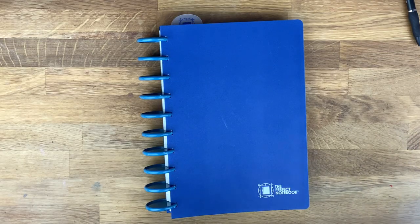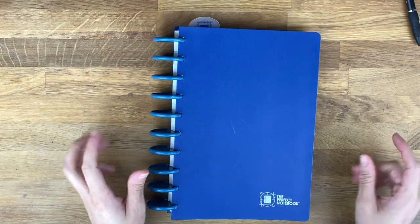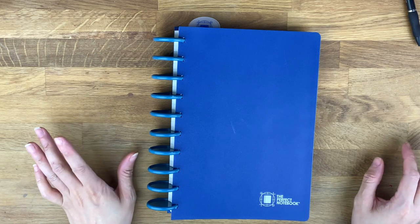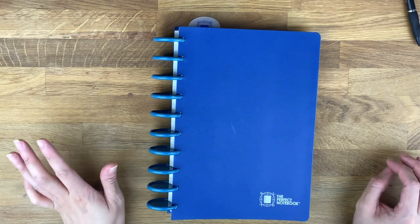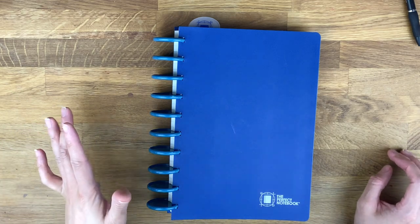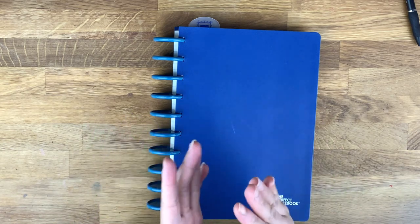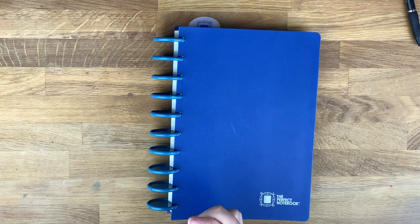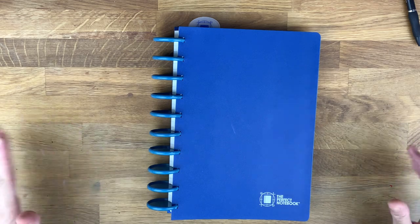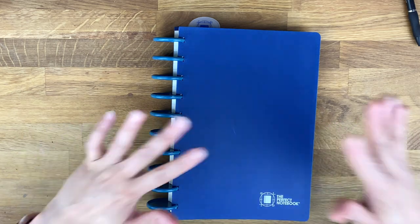Hello everyone, thank you for tuning into my channel. I'm here with a review of a product called the Perfect Notebook. They reached out to me and asked if I'd be willing to apply to be an affiliate, try their product, and do a review. I did not want to do a first impression or affiliate unless I genuinely really liked and used the product.